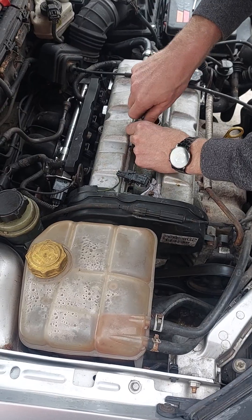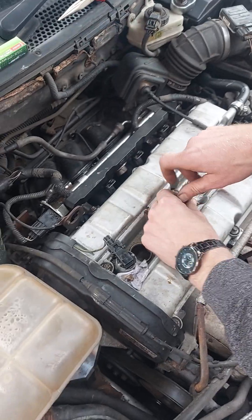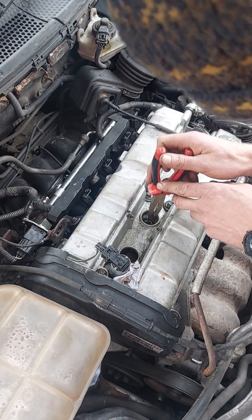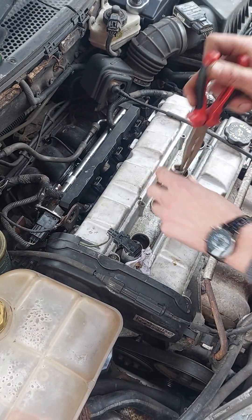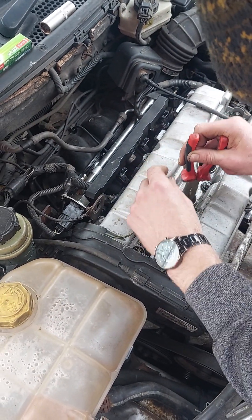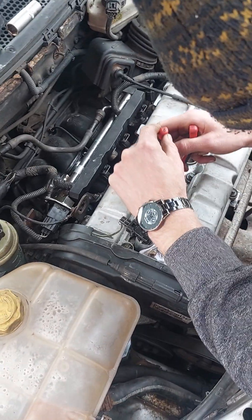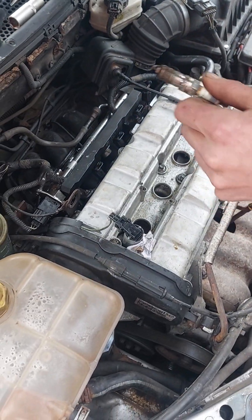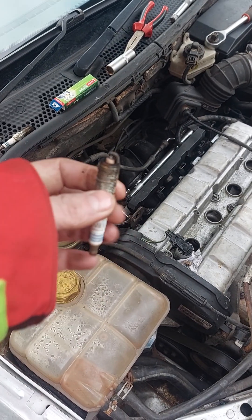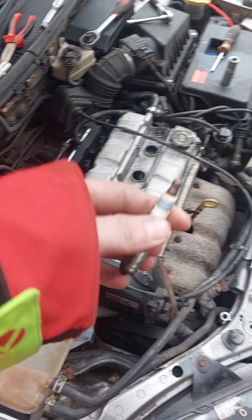The exhaust is warm when working on that — the plugs are near the headers. Plug it down there. Same again, cylinder two — running biscuit brown. And then in goes the iridium.